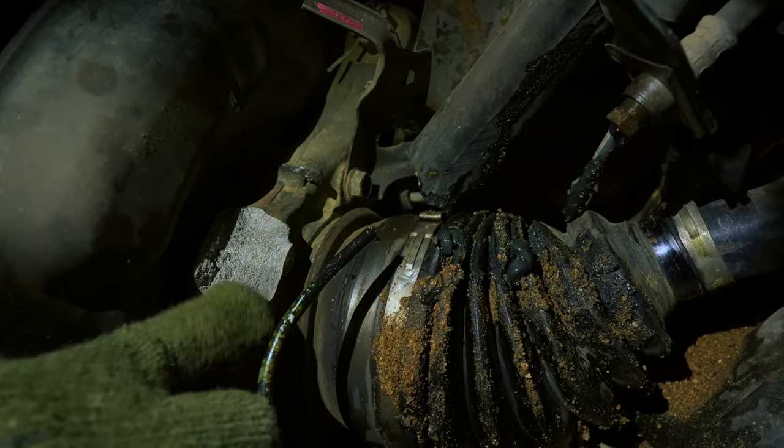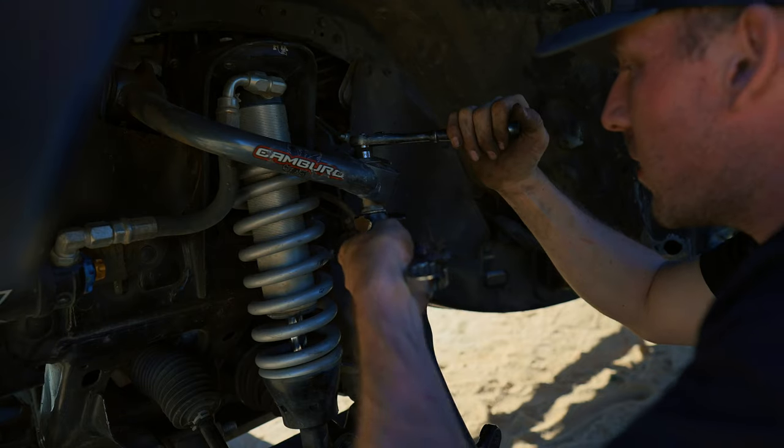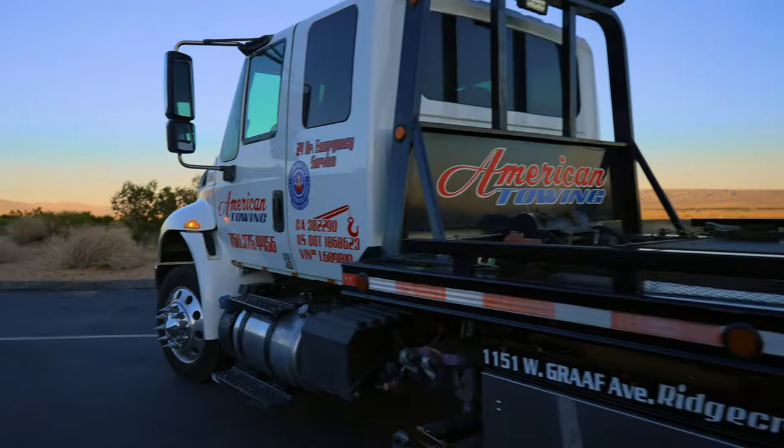Go send a message to Jerry at Beast Fab if you need work done on your truck. They do outstanding work and they will take care of you. Thank you so much for watching — I hope you learned something, and I hope you don't put spindle gussets on your truck.